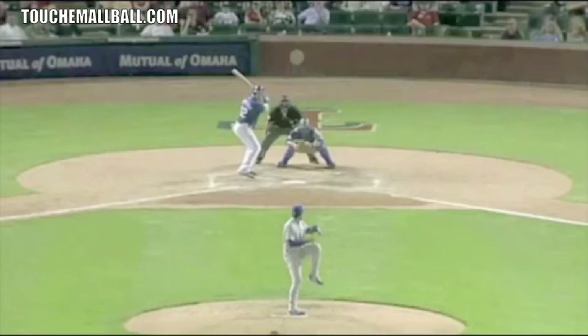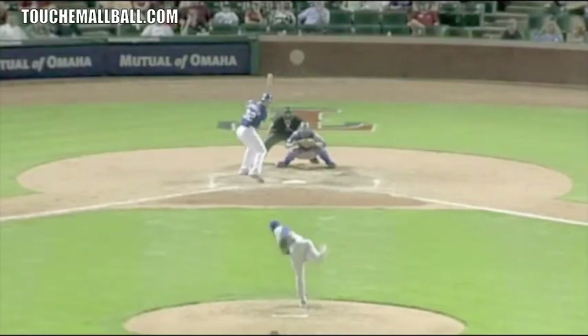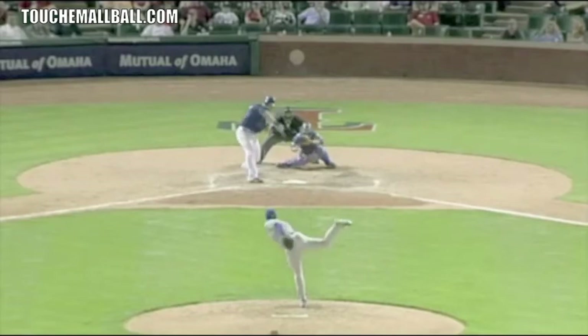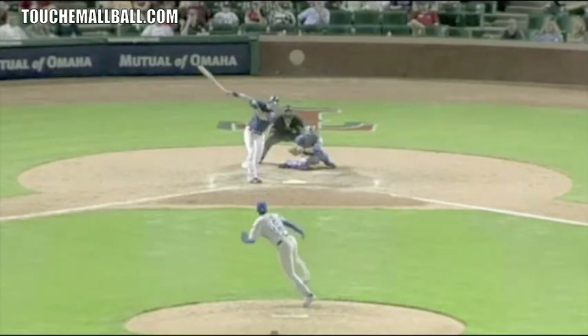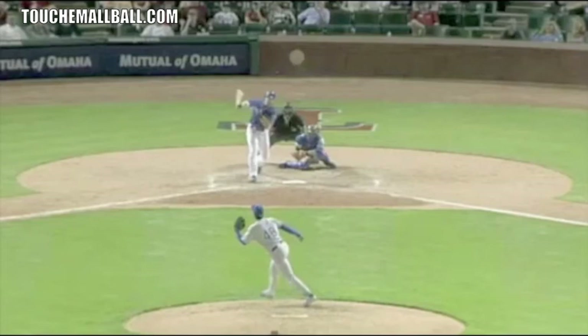The third thing is paying attention to and watching other players on your team during their at-bats. I like to pick out a player on my team that I feel is similar to myself, because the chances are the opposing pitcher is going to attack you similarly to a guy that's very much like you. Especially when you're younger, the opposing team won't have a full scouting report — they're going to group guys together. The pitcher will see a right-handed hitter and attack similar guys the same way.